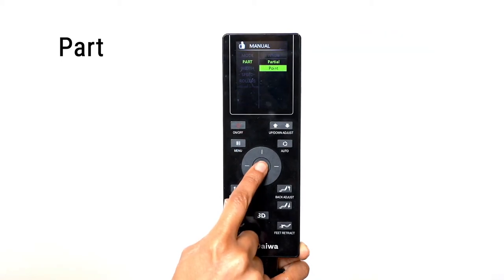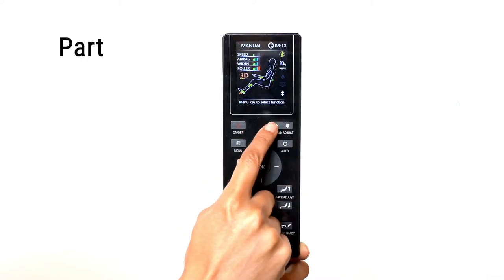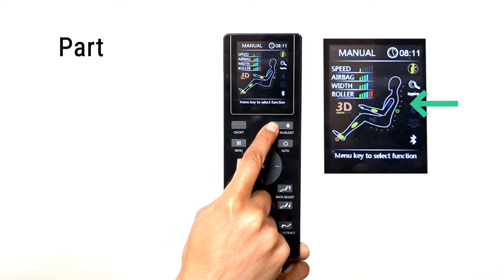To isolate just one point on your back, select the Point option. Use the Up-Down Adjust buttons to adjust the roller's location.